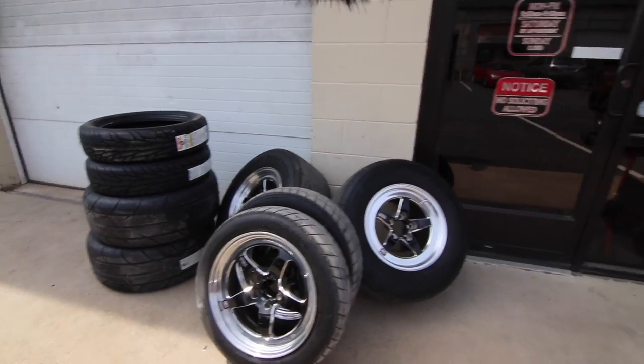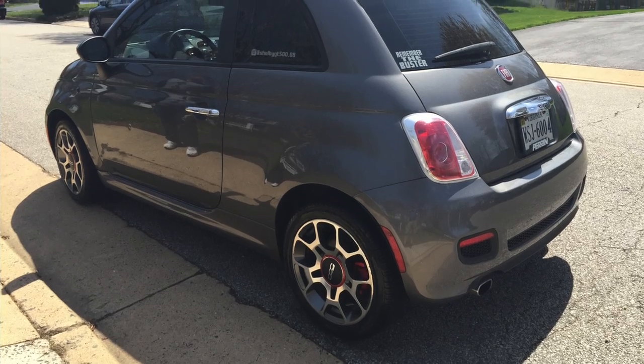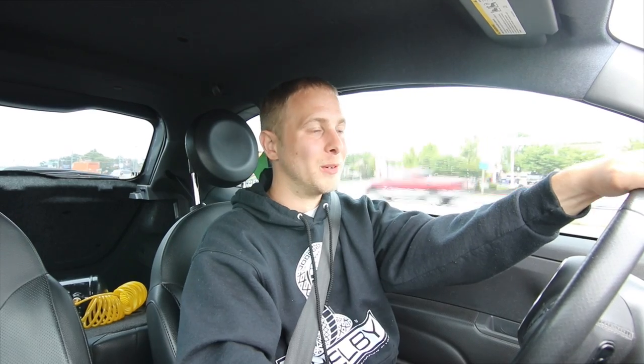Today we're going to go pick up my wheels from Nolan over at Advanced Powder Coating Solution. I've seen some pictures and they look good so far. As soon as I got word that the wheels were ready, this is what I was driving — a little Fiat 500. I'm shooting straight down there to go pick up the wheels. I hope they fit. I think we got this. We'll see what happens — how will my wheels fit in the Fiat? I'll check back in with you guys once we get over to Nolan's shop.